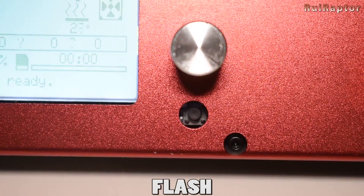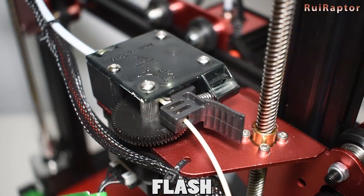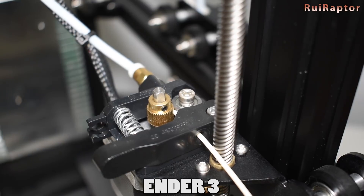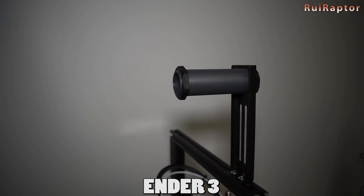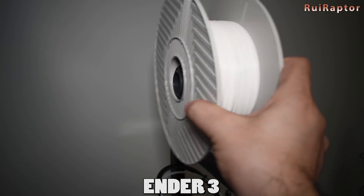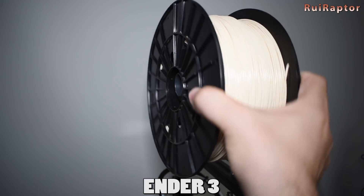One other thing that is missing in the Ender 3 and I think is very handy is the reset button. In the Flash, the reset button is accessible in the front panel. As for the extruder, the Flash uses the Titan model which is one of my favorites. In the Ender 3, the extruder is positioned in a way that the filament is too close and even touches the lead screw. If you have a greased lead screw, the filament will touch and carry that grease. Unlike the Flash, the Ender 3 has included a spool holder installed at the top of the printer. Unfortunately, it is not compatible with every spool on the market — the Filament PM spools, for example, do not fit on it.